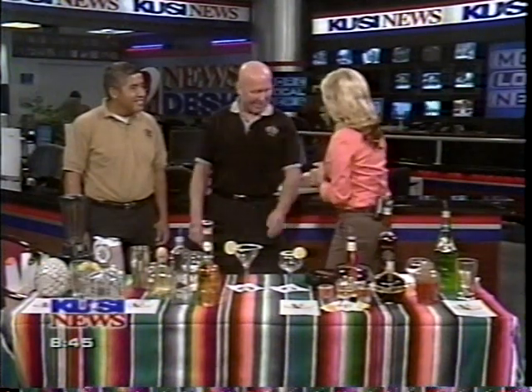Alright, but first we're going to talk about some important tequila 101 education here. Andy Anderson from Old Town Mexican Cafe and Rodrigo, who's going to be the master chef of our margarita, join us from the Old Town Mexican Cafe. Good morning! How are you?